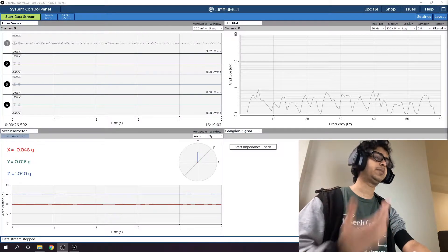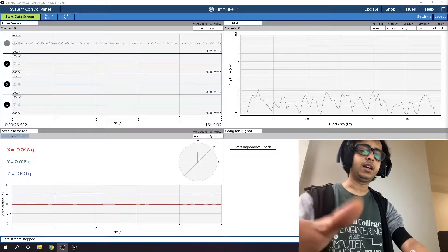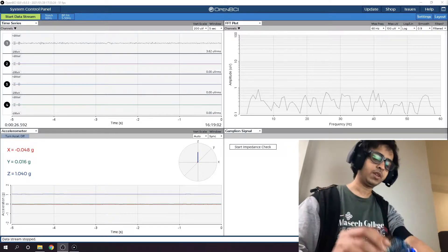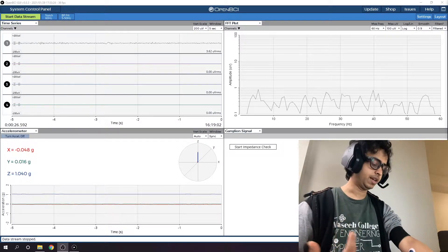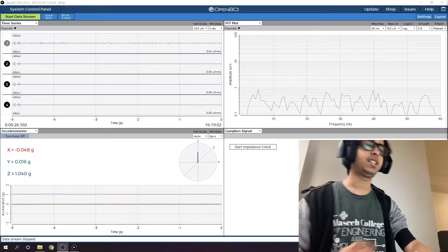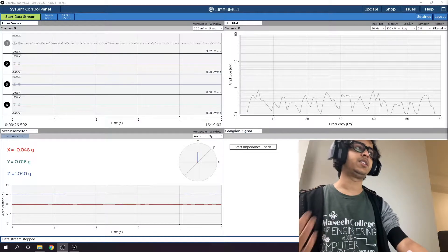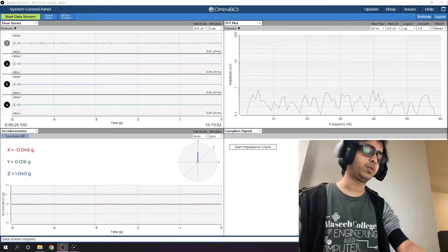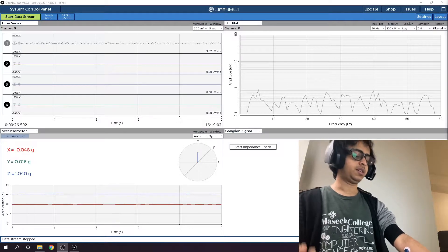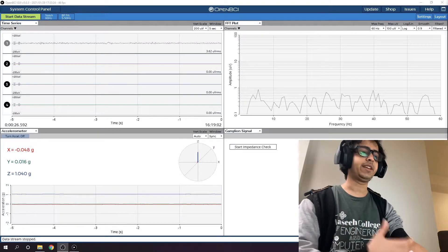I have bought ECG and EMG cables, and there is this board called the Cyton board. This is a sensing board — it takes and senses the signals. This board can also be used for EEG measurements as per my project requirement, but my EEG electrodes are yet to arrive. Currently I have these ECG/EMG measuring cables and electrodes.